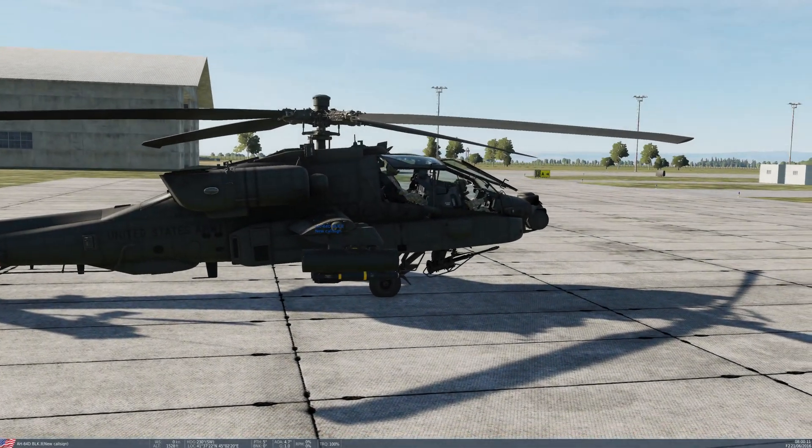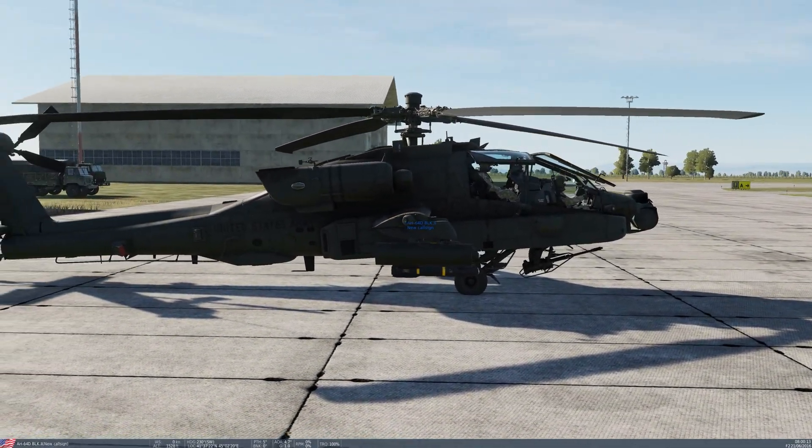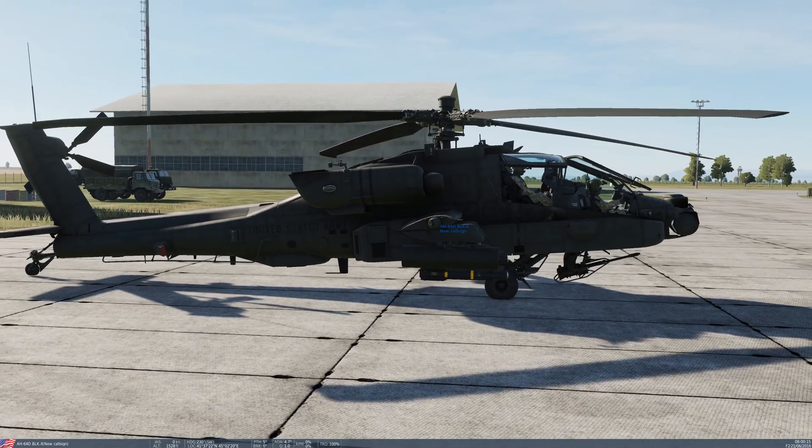This is Banjo. Today I'm taking a look at the startup procedure for the AH-64D Apache released for DCS World.